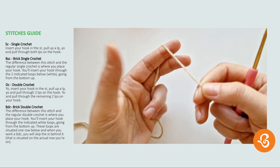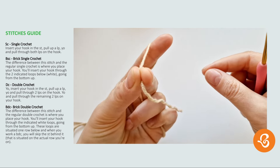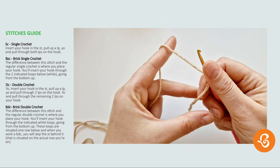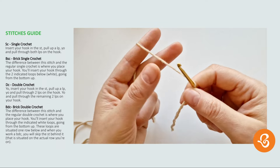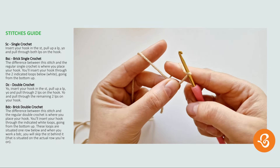I'm holding the yarn with my left hand, put it over my index finger and hold it here with my pinky. Then with my thumb and middle finger I'm pinching the yarn right there. I will be placing this yarn tail in front of my hook and then taking this side and bringing it to the back like that.